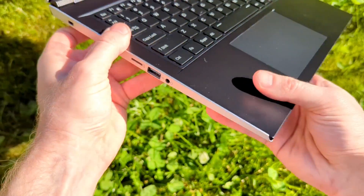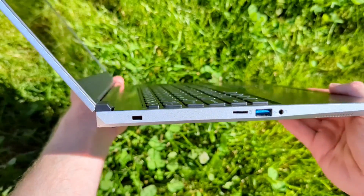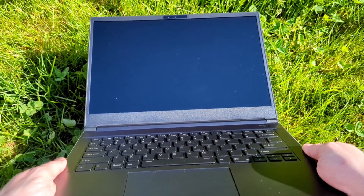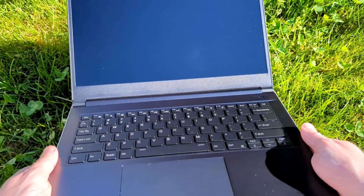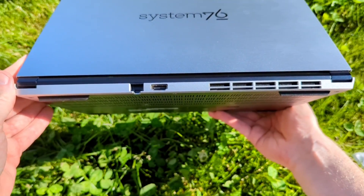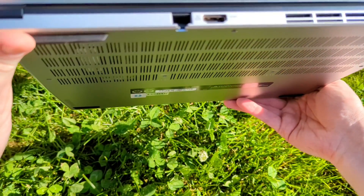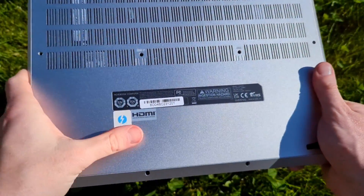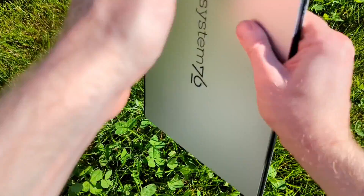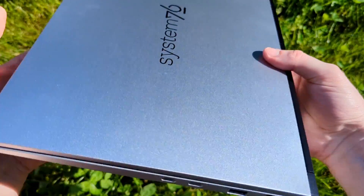On the left-hand side, we've got the microSD card slot, another USB Type-A port, and the headphone jack. The screen on the Darter Pro is 16:10 with a resolution of 1920 by 1200 pixels; it's a matte finish and a non-touch screen. The back has a full-size HDMI out, an Ethernet jack, and the exhaust port for the fans. On the front there are a couple of LEDs to indicate power and battery status.